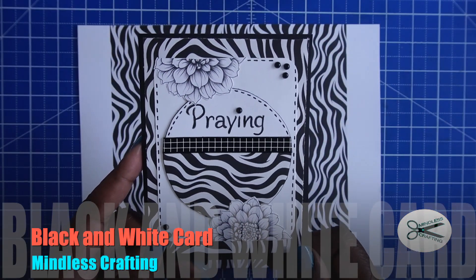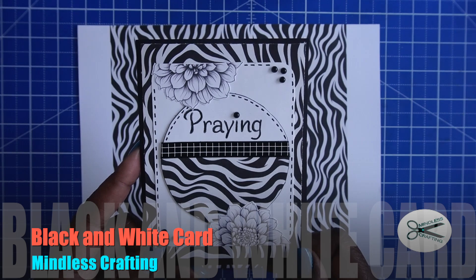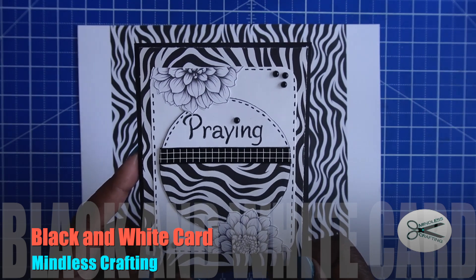This is Tracy from Mindless Crafting, and today we're going to make this adorable zebra print card. Let's get started.